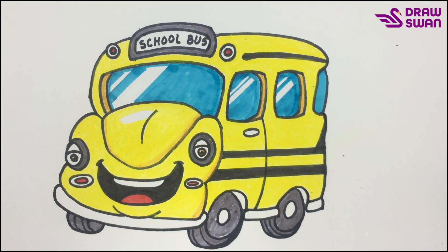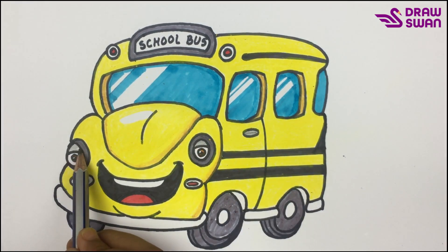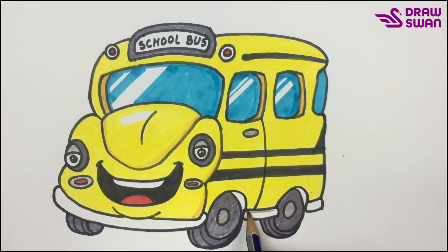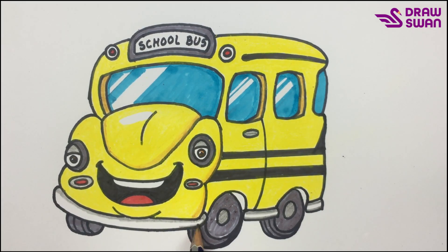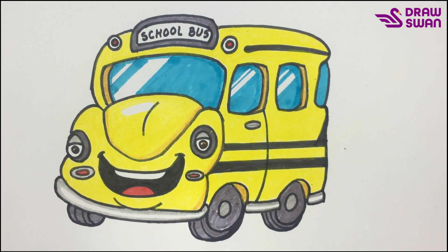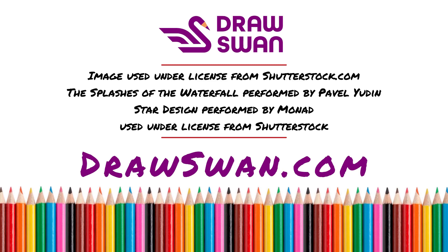Finally, I'm doing a little touch up with my pencil — a little bit of pale orange color. And my drawing is done. Thank you so much for watching. Bye-bye!